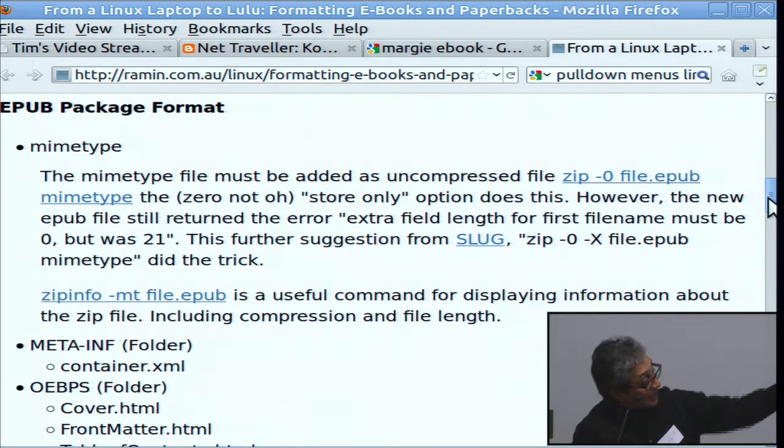And then that minus x flag, which avoids adding the extra line feed that makes it fail validation.